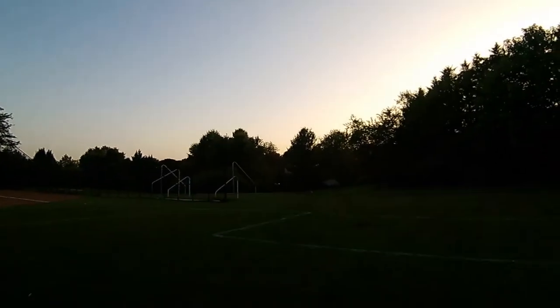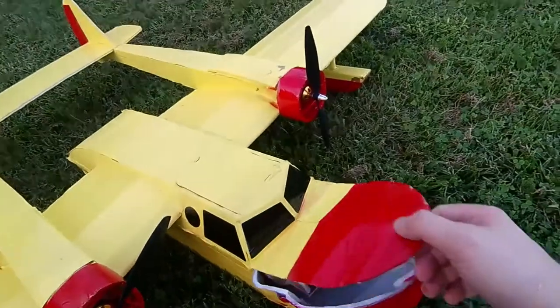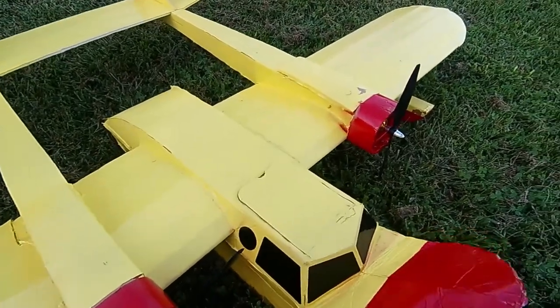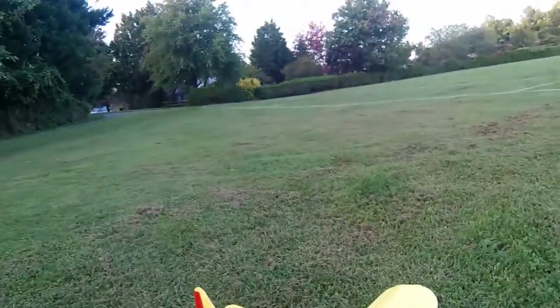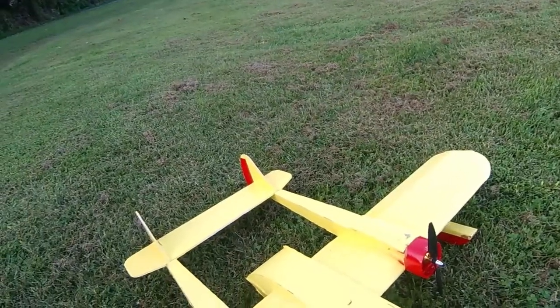I decided to walk to the other side of the park so that the sun would be to my back, but my third and final attempt did not go so well. It looks exactly like what happened the first time when the battery came out. It's not good when you can pull the battery out of the nose of your airplane. Well, that was fun — just means I get to fix it again and fly it again.